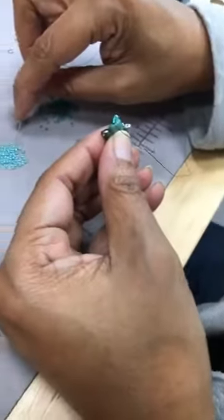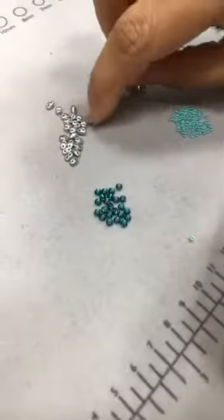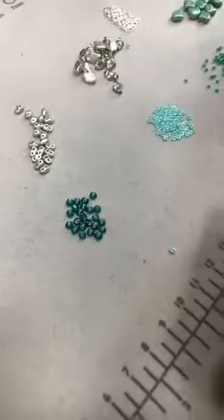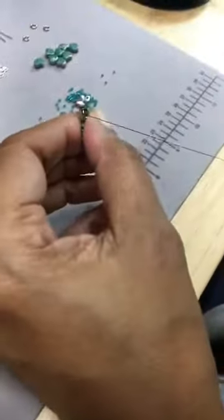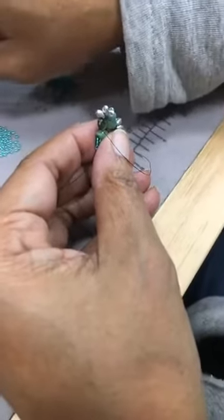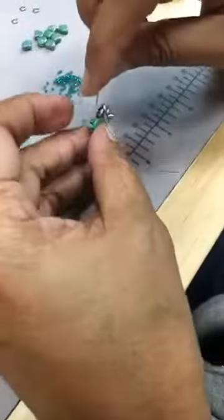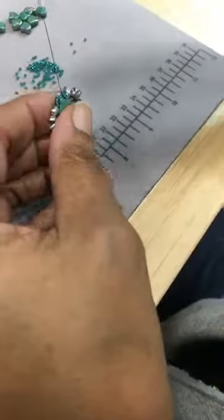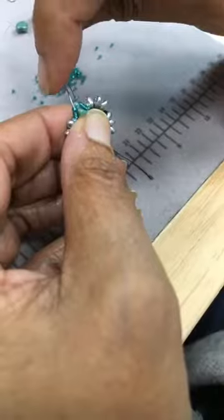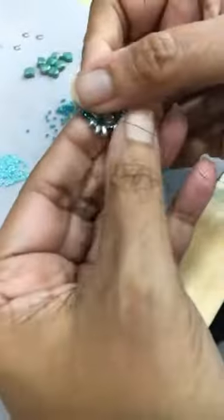That's a nice trick — to go back and sew through those beads and leave the middle one to pop out. And then we're back to adding our mini duos. And we're going to go back through the 15s, going underneath the 11 again to pop it out. But we're only going to go through two 15s. You still want to pop your 11. So that was round two.